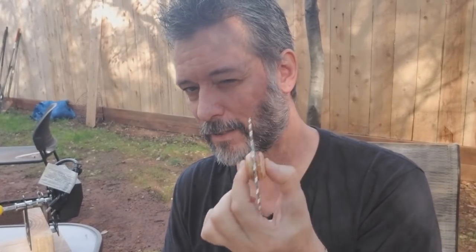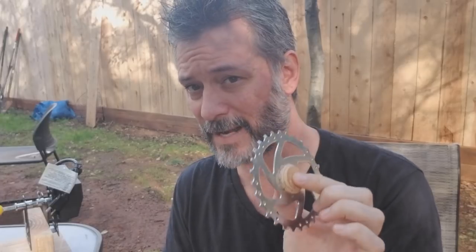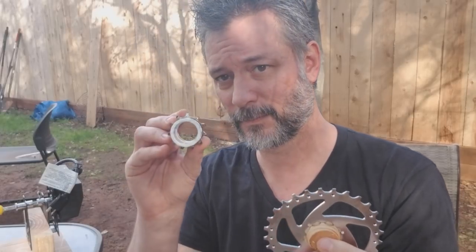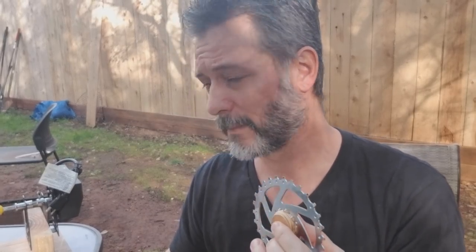So I think I covered a lot of the questions on that. It's a nine-speed — get yourself a nine-speed chain. And I do those football arms.